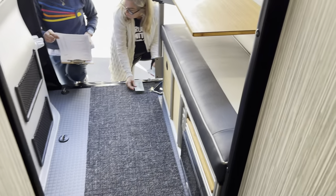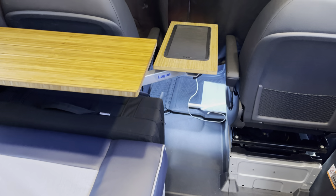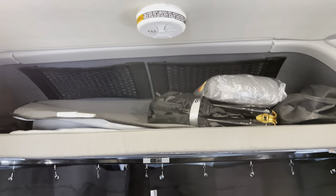So when you come over to Canyon Adventure Vans, we can hook you up with all these items and do the installation for you if you like. This is just a video to show you the things that we do here at the shop.